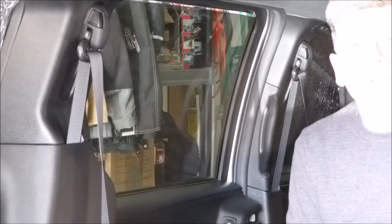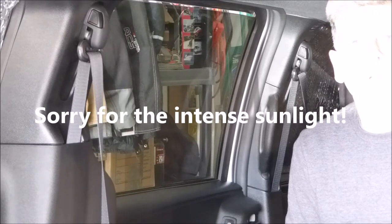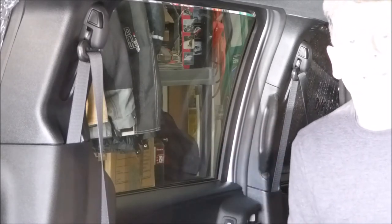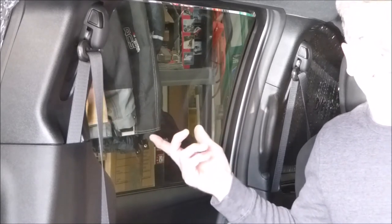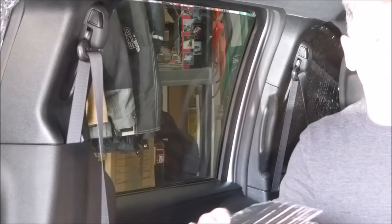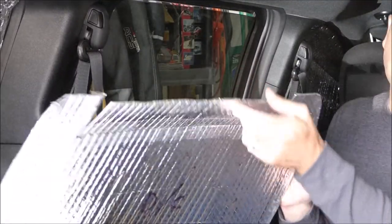Hi there, this is Randy. We're back from a camping trip, parked in the garage. I wanted to show you just how easy it is to install the Reflectix side window covers. I've got them all the way around the van except for this window — the passenger door on the driver's side. Each panel is cut exactly to fit the particular window.